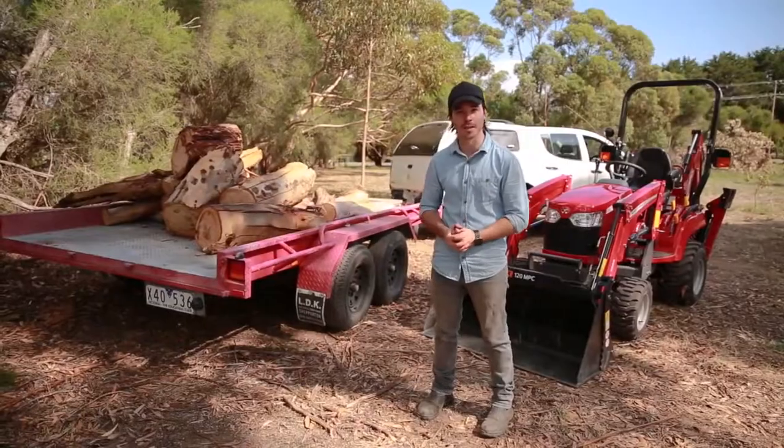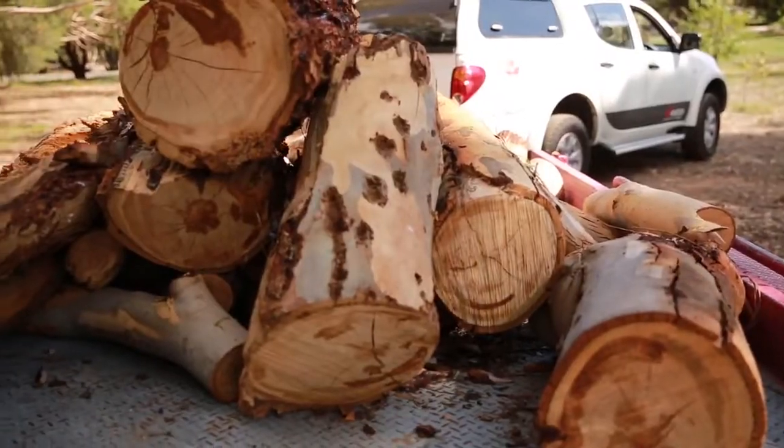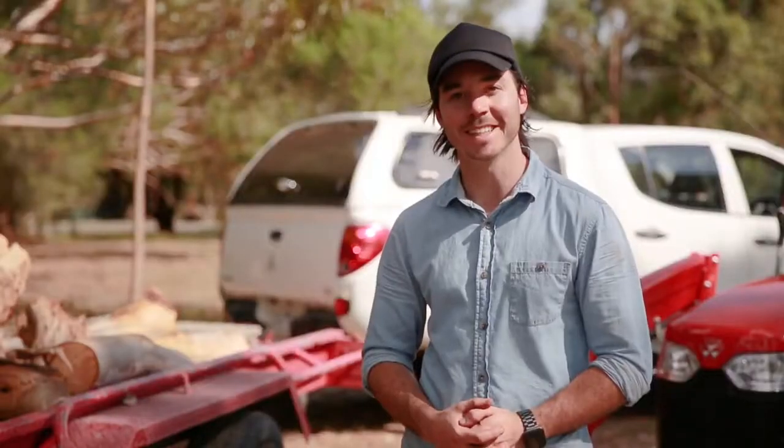There we go — all cleared and loaded up. Ready to be taken closer to the house and cut up for firewood. Thanks for watching. See you next time.